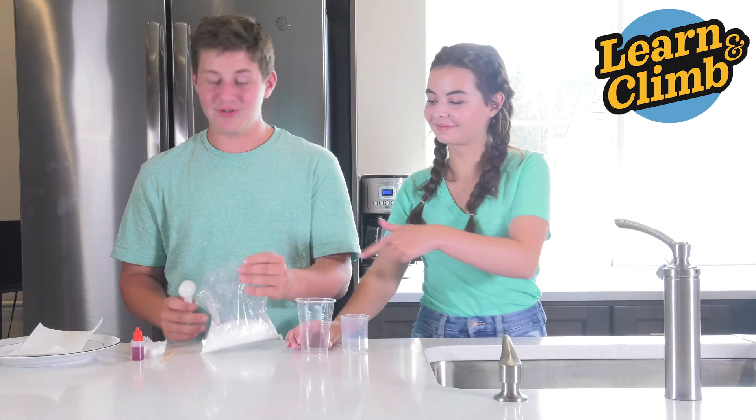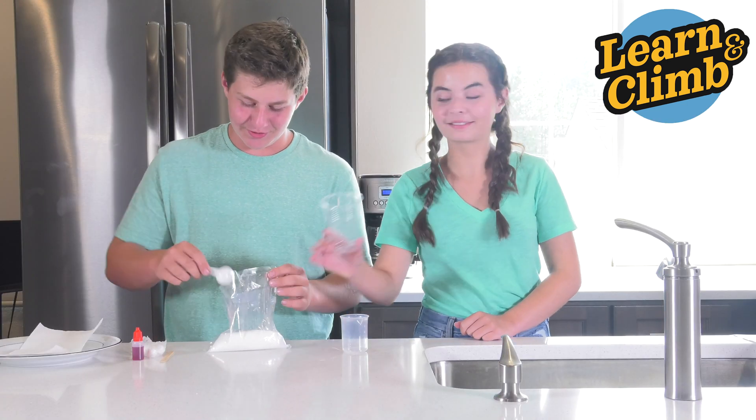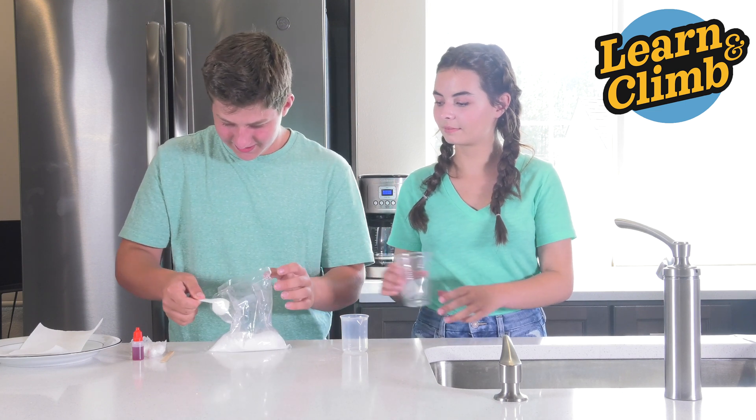Now take your crystal chemical, or ADP, in your measuring spoon and put two spoonfuls into your plastic cup.